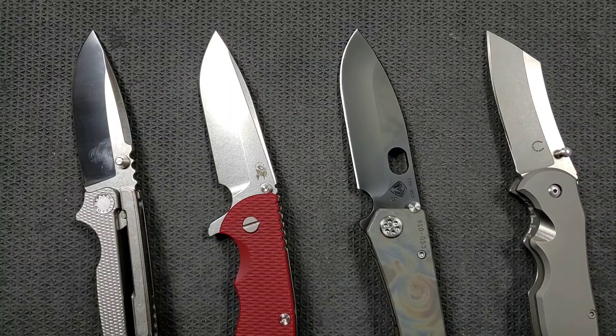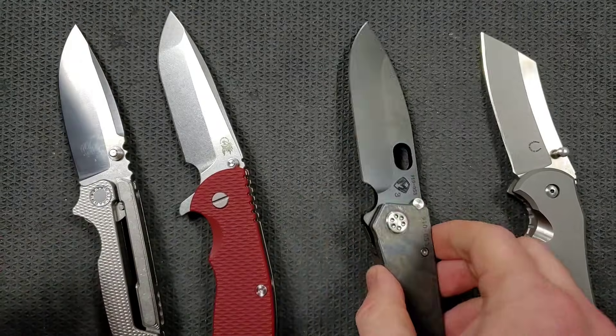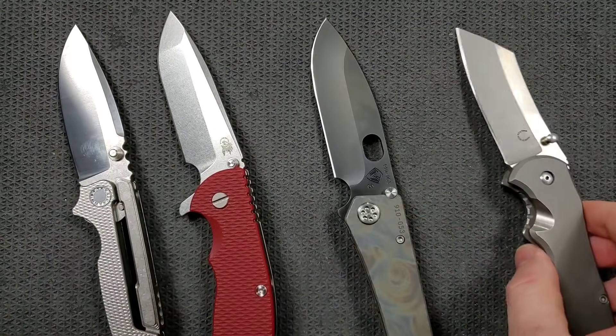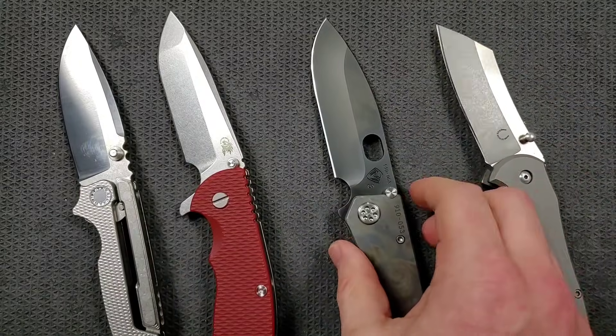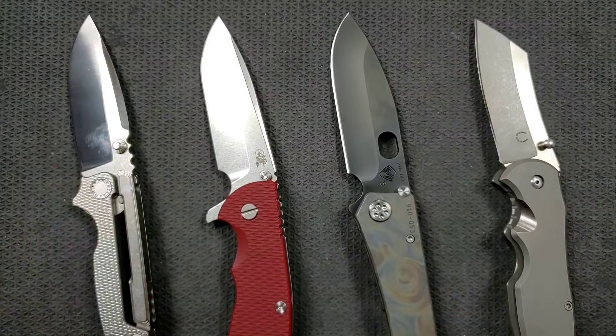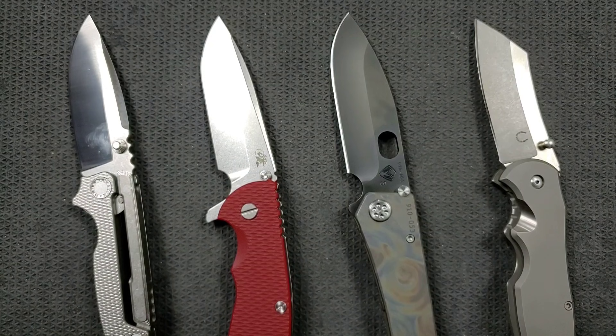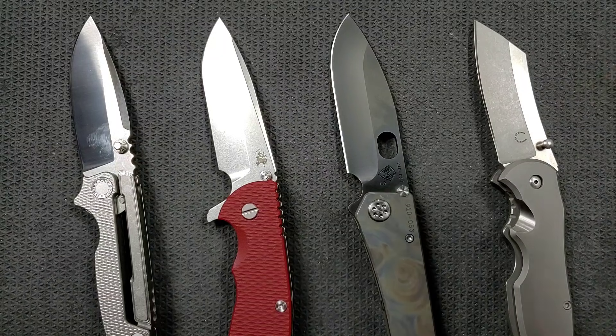We can all argue for all eternity about what's best for what. I don't know if anybody really got anything out of this — it was just a fun excuse to get out a bunch of really big, massively overbuilt folding knives and talk about them. I probably should have picked them up and flipped them a little bit more, but in any case I hope you guys got at least general entertainment out of this. As usual, I don't take myself too seriously — that's really what it's all about. If you enjoyed this video, please leave a like, check out my other content, and go ahead and click on the Metal Complex logo and subscribe because there's definitely more coming. Thanks again for watching everybody, have a great day!